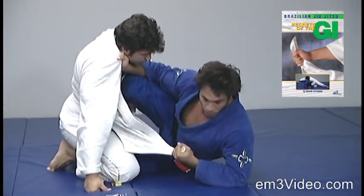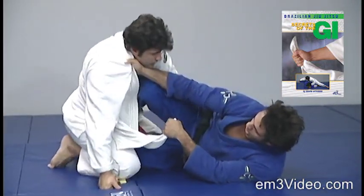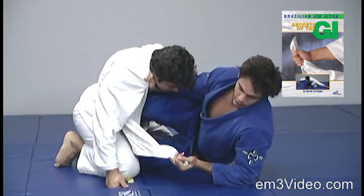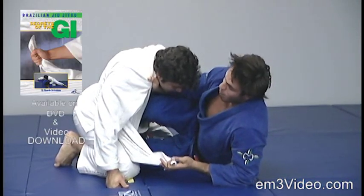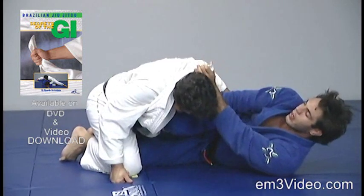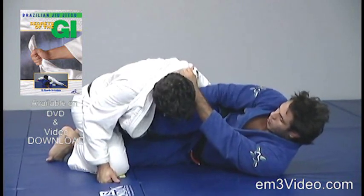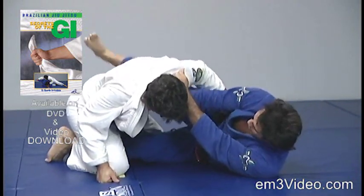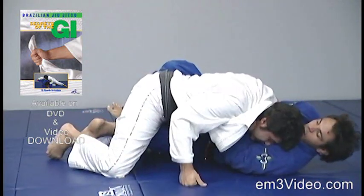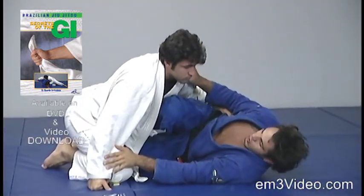I'm going to push the opponent to the back to create space, so I can bring my elbow back a little bit to stand up. Now, as soon as I start going back, I pass the gi behind the opponent's neck. The knee, who is putting pressure on the chest, is going to go to the other side, and I'm going to bring it closer to me to apply the choke.